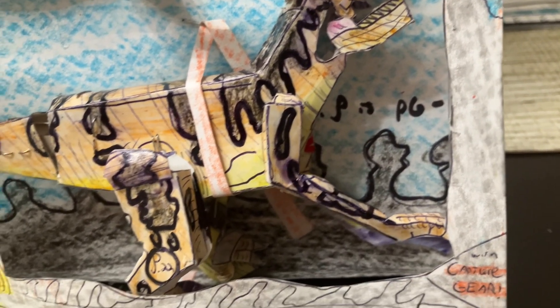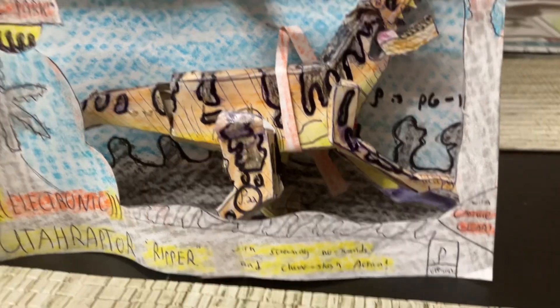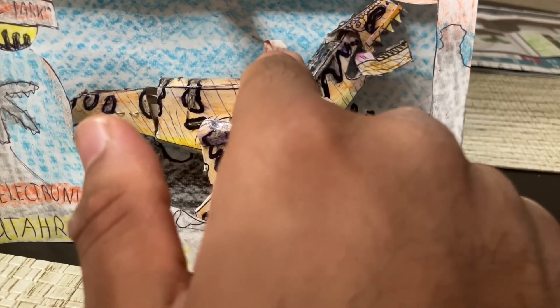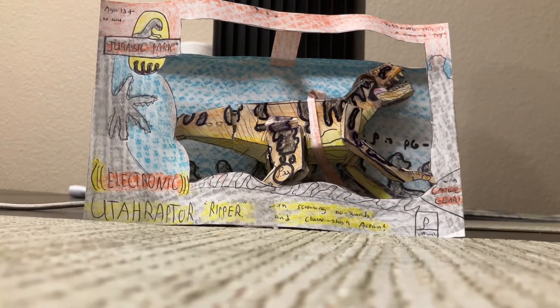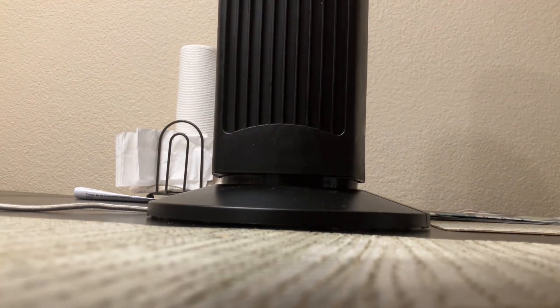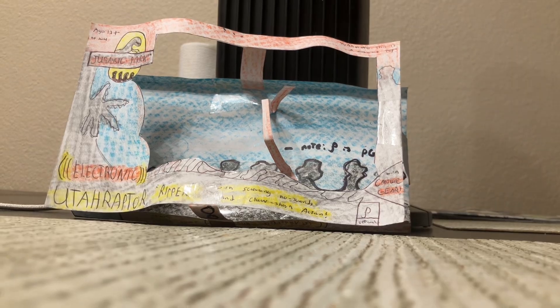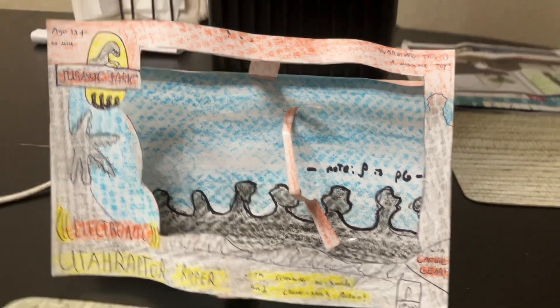This is what it looks like in the box. What's really cool is that it's packaged collector-friendly, so you can actually take the figure out simply by unsliding it, and you can put it back in the box. I'll go ahead and take it out of the box right now — that's all you have to do. This is what the box looks like without the figure, giving you a look at that original Kenner-inspired packaging.